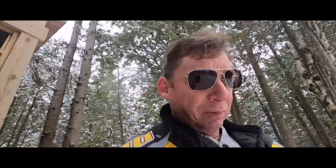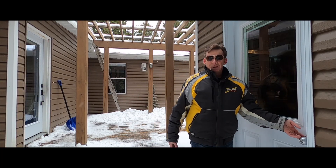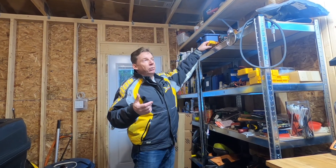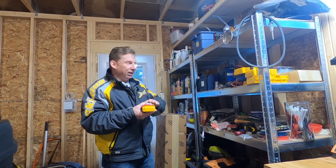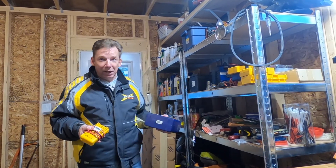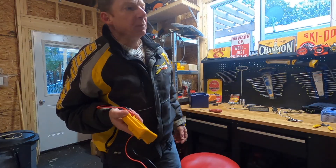Even if you take great care of them, these old machines take a lot of abuse. They run over logs, hit potholes, they heat up, they cool down, and all those wires and fuses and connectors take quite a beating. Eventually those parts just wear out. And if you've got an older machine, previous owners have made repairs, done modifications, added accessories — some have done it right, others have been a bit more creative. So electrical problems will have you pulling your hair out at the best of times.